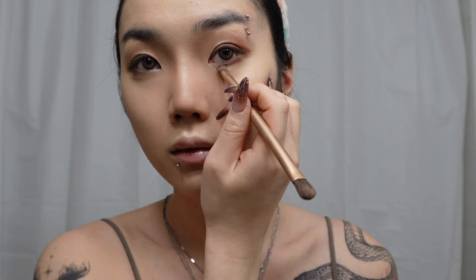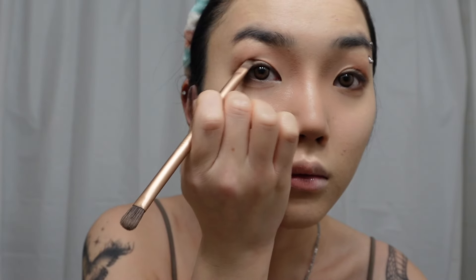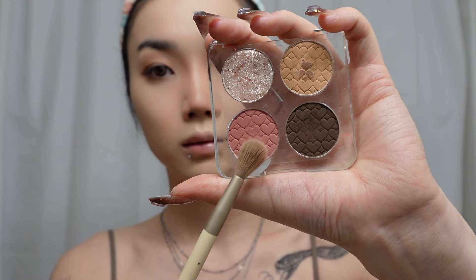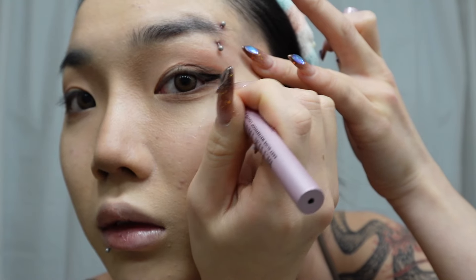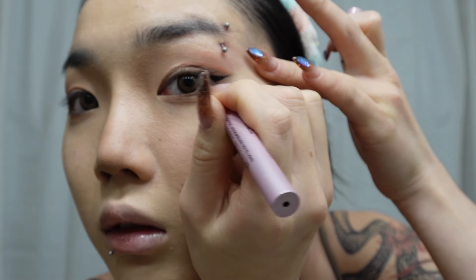Next I'm using the Naked Heat palette from Urban Decay and with this red shadow I'm going to give my eyes a little pop of color, applying that to the outer half of the lid and my under eyes. Since Tomie is portrayed as a very violent, seductive, and attractive character in the anime, I honestly thought that adding red would be a really good addition to this look. Next I'm taking this mauve pink shade and blending out the red we did earlier.